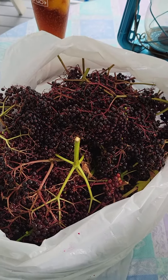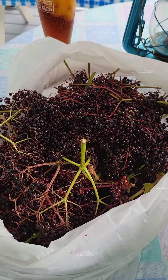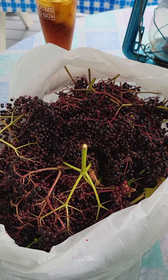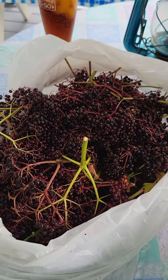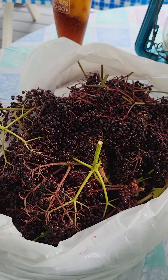Over the wintertime I could make some pies, which I like to do. If you wanted to, you could also make elderberry wine, elderberry cough syrup, or elderberry jelly, which is really really good. I wouldn't suggest doing elderberry jam because of all the little seeds.